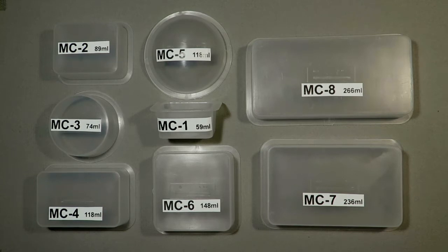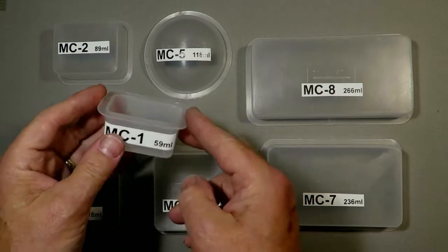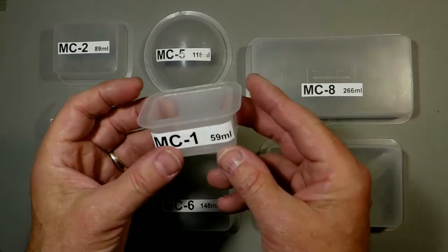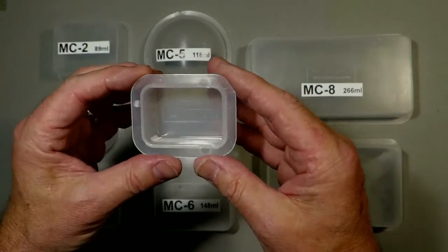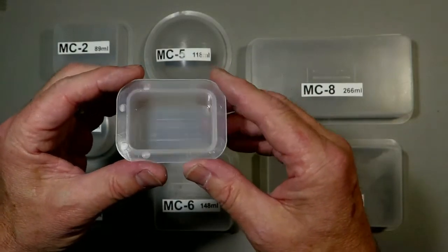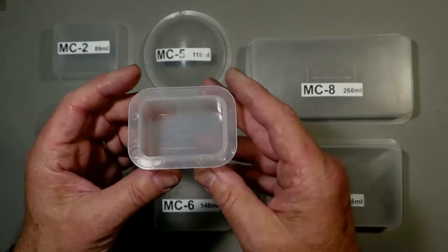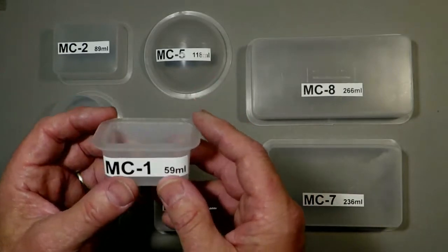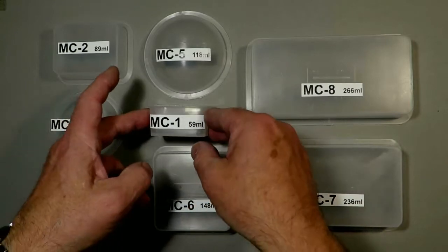Now I'm going to handle each one individually so it will give you some idea of the internal shape and also, because I'm holding it, the size relative to my hands. So the first one we've got here is the MC1 which is 59 millilitres, and as you can see it's fairly deep, it's about an inch deep. It's got corners that are rounded and this would be an ideal one to start the process if you haven't done it before.